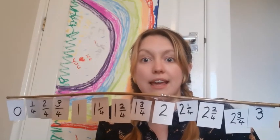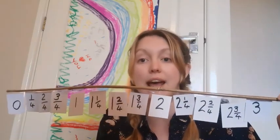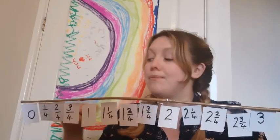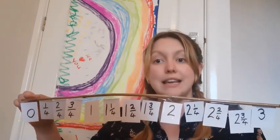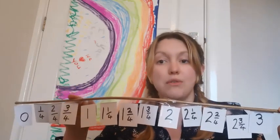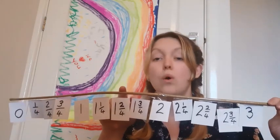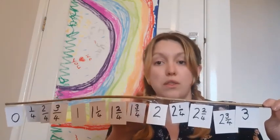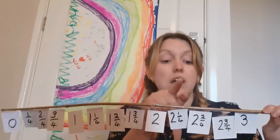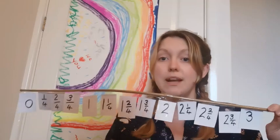We're going to get on with counting in quarters. First, we're going to count up the number line and back down again with all the numbers here. Zero, one quarter, two quarters, three quarters, one. One and a quarter, one and two quarters, one and three quarters, two. Two and a quarter, two and two quarters, two and three quarters, three.